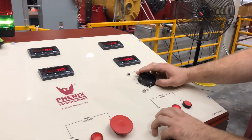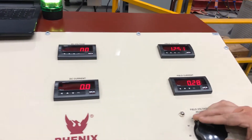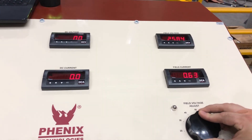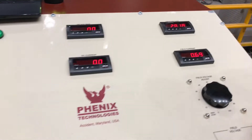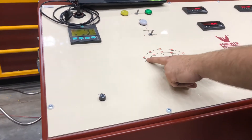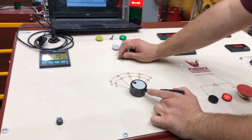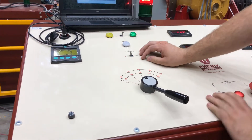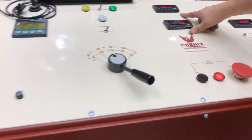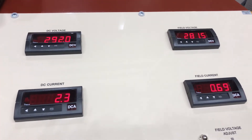We'll start by running up the shunt field. Once your shunt field is ran up, we'll begin by applying armature voltage to break the motor over at a lower voltage. We'll then work our way up. You can see the armature voltage and current here, the field voltage and current here, with the motor running.